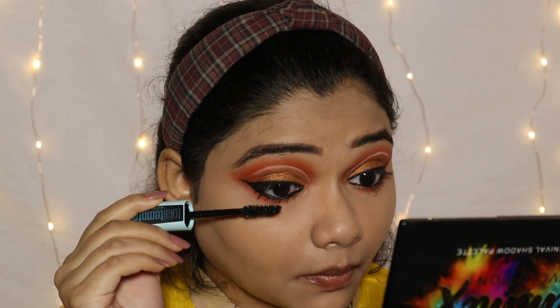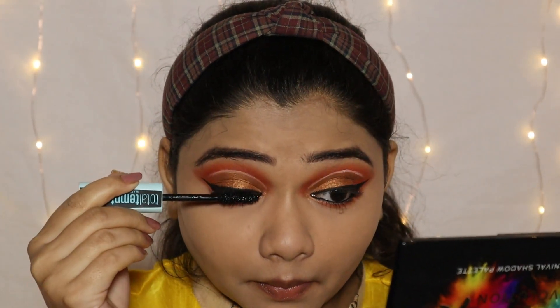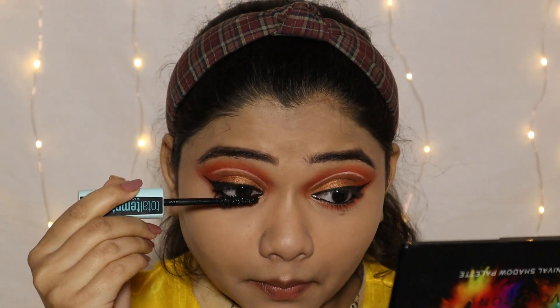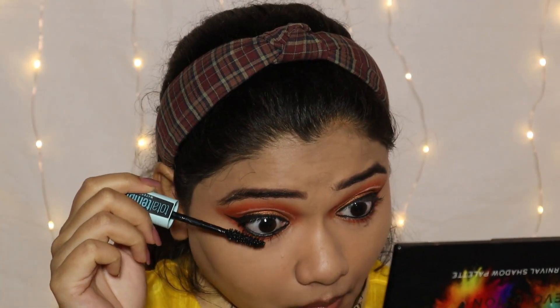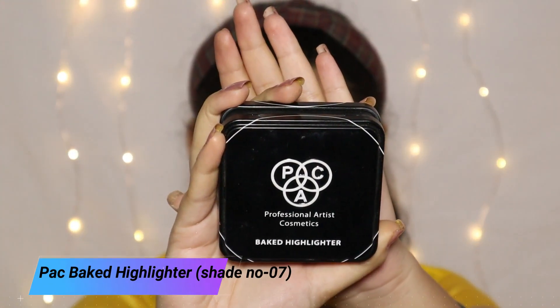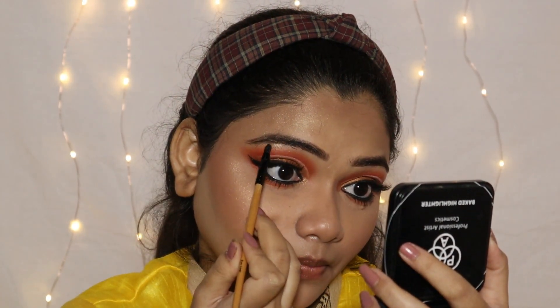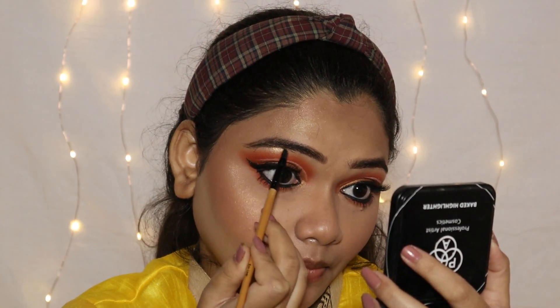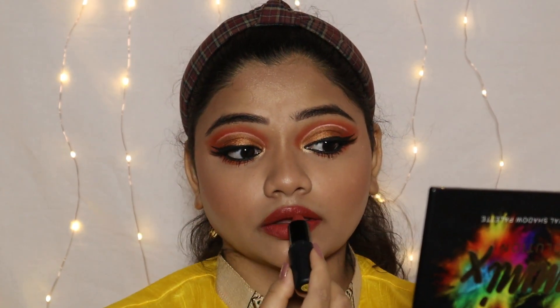I use Maybelline Total Temptation mascara and I will coat my upper and lower lashes properly. This mascara is so good — it lengthens and separates the lashes. I am currently obsessed with this mascara. Then I am using a Packed Back Highlighter for my inner corner and brow bone to highlight. This step instantly glams up the entire eye look. For lipstick, I use Faces Canada Weightless Matte Finish Lipstick in the shade Divine Mauve.